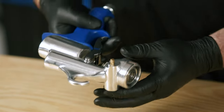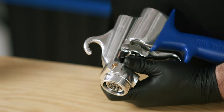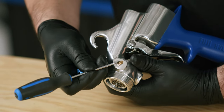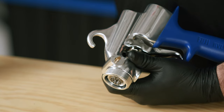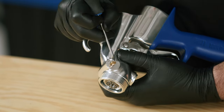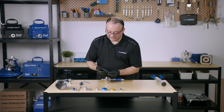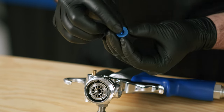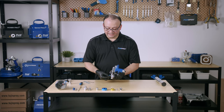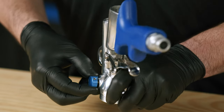Now we're going to put in the fan pattern control knob. Notice that this little stem has a flat end — make sure the flat end is facing the little opening. The reason is so that the opening fits right into the nudge sticking out. Always make sure there's a little bit of a gap right between the gun body and the fan pattern control knob.